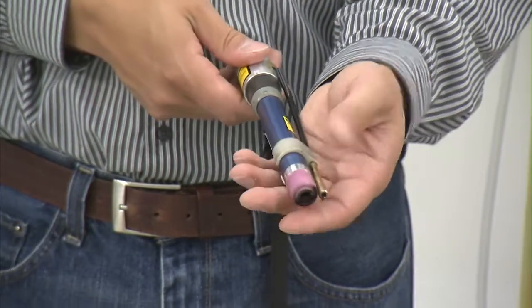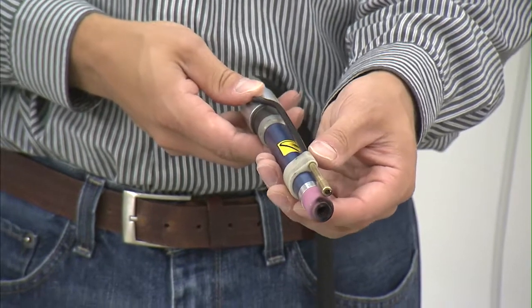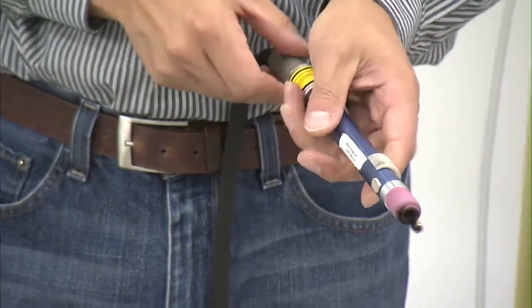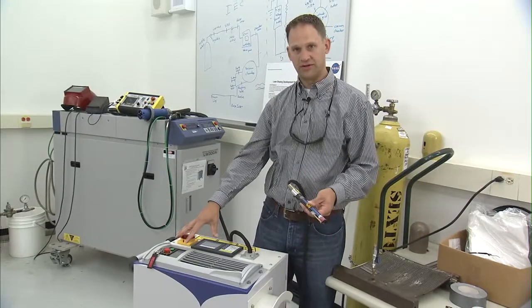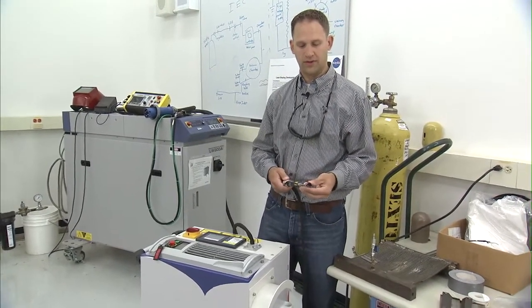We included all the same safety features on this system that we did with the previous generation system, including the proximity detector, the operator switch or the dead man button, the enabling switches on the laser itself, and also an interlock for the room that we're working within.